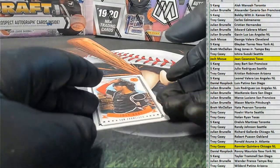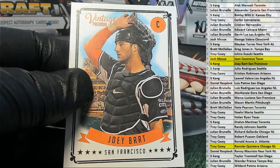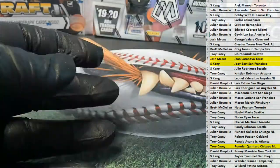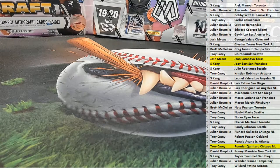And then we got Joey Bart — right there. Nice one. Joey Bart, and it'll go out to SK. All right, guys. That's Onyx Vintage Premium, and that's number 101. Thanks everybody for joining.